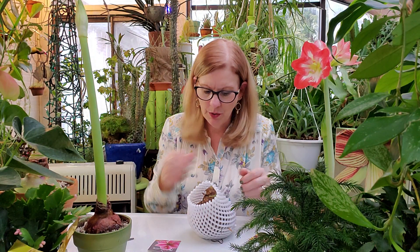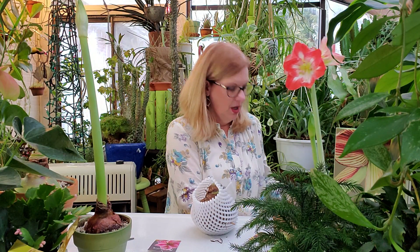Hi everyone, it's Lisa, the houseplant guru. I want to talk to you today about amaryllis. Look at this one — this is Minerva. Isn't that gorgeous? I just started this one not too long ago, but it's really warm out here in the sunroom and humid and it just loves it and it grew like crazy.